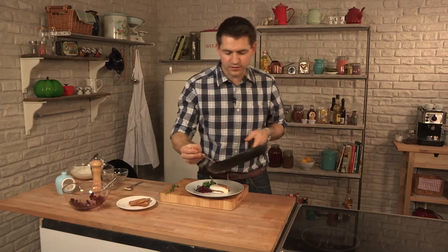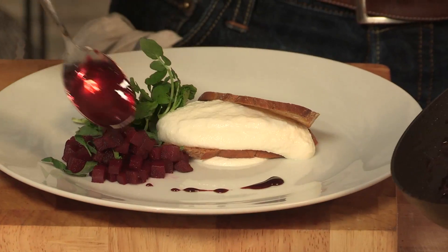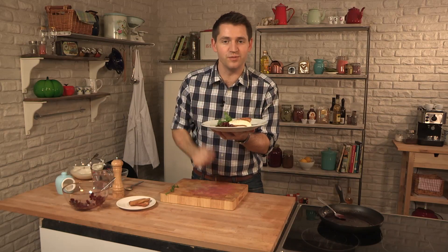And now just a little bit of watercress for an extra bit of color. And finally, some of that nice reduction we made earlier. So there we have it — my goat's cheese mousse with warm pickled beetroot and watercress. If you've enjoyed this recipe, I hope to see you back in the kitchen again soon for another episode in my Simply Gourmet series.